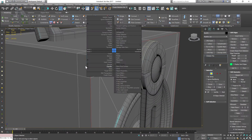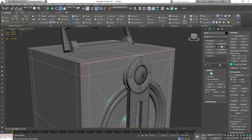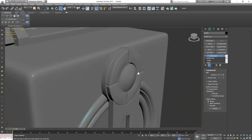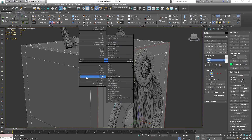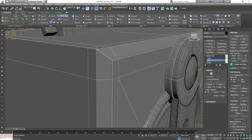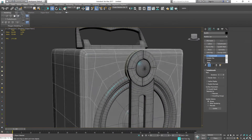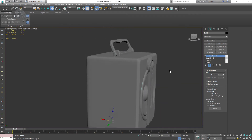I'll hit undo a few times and try again. What you want to do is just apply it and check if it worked. So I'm going to apply the chamfer and this time I'm going to apply a swift loop to the corners — more like supporting loops. I'll check with turbo smooth and yeah, that's what I was looking for. It looks perfect.